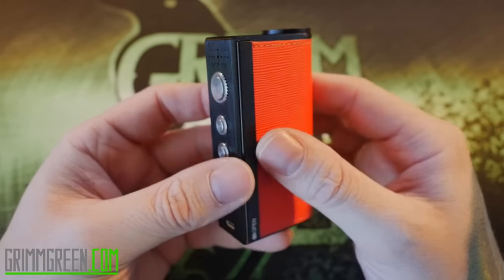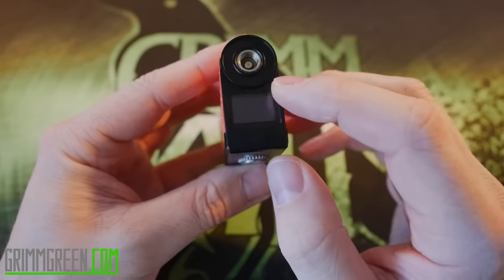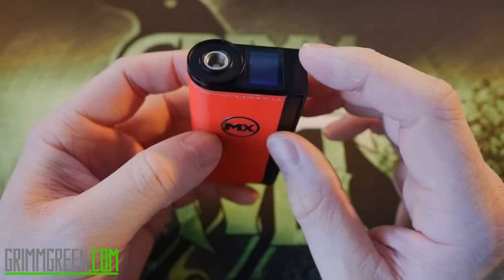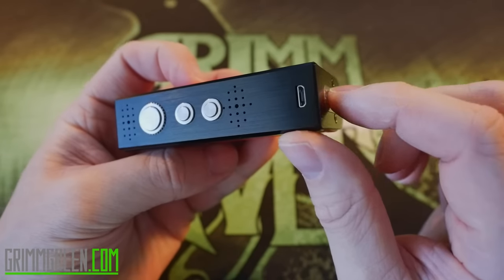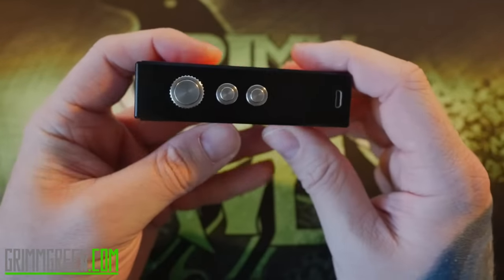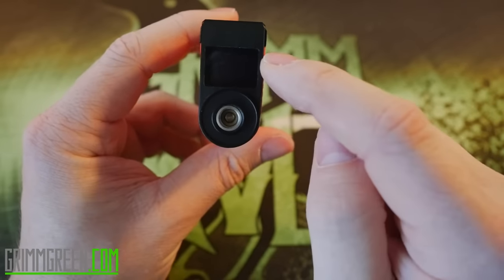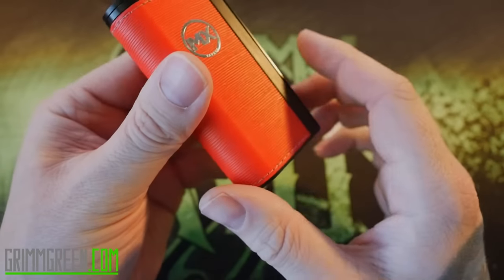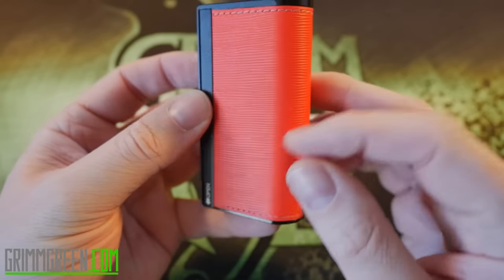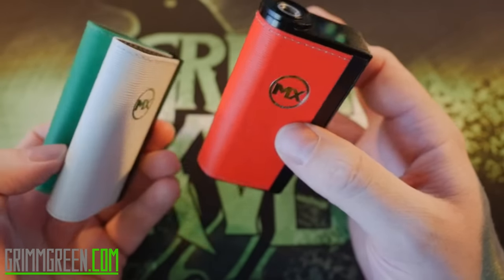What we have here is the MX Box from vapemx.com — a dual 18650, 150-watt temperature control device. The exterior is all aluminum with stainless steel buttons: there's your big fire button and your adjustment up/down buttons. The screen is on the top so it faces you when you're using it. It has a spring-loaded 510 connection.